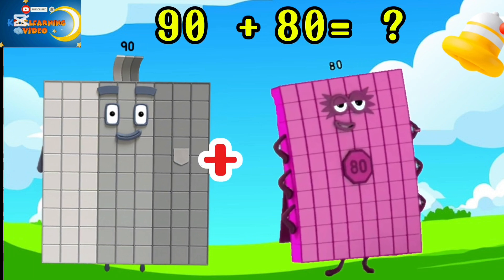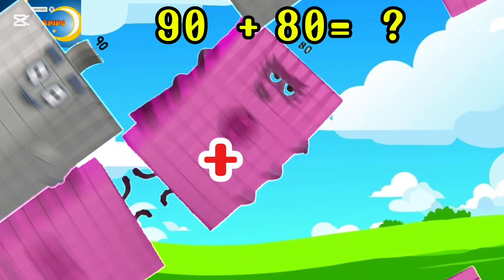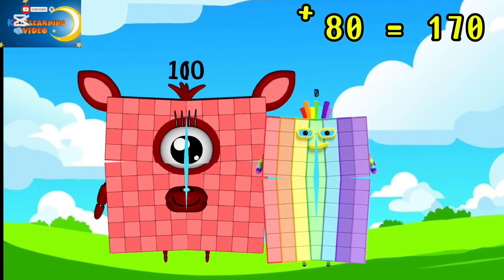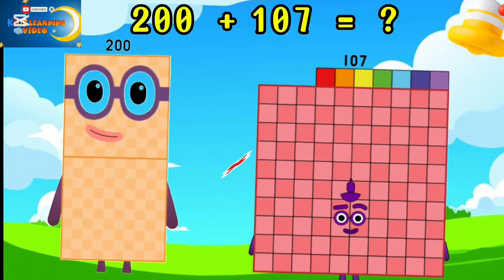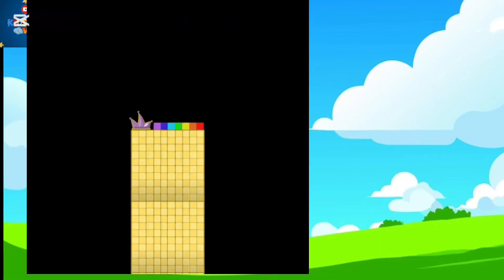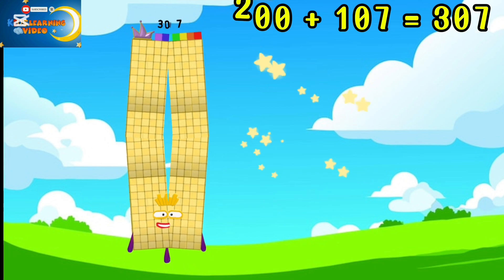90 plus 80 is equal to 170. 200 plus 107 is equal to 307.